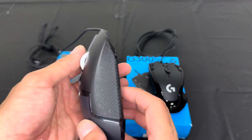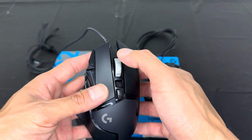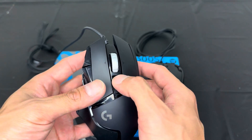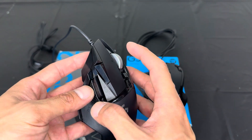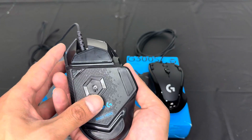What I really like about this one is the scrolling — it's very smooth. As you can see, the scroll wheel on this is so nice and easy to scroll up and down.